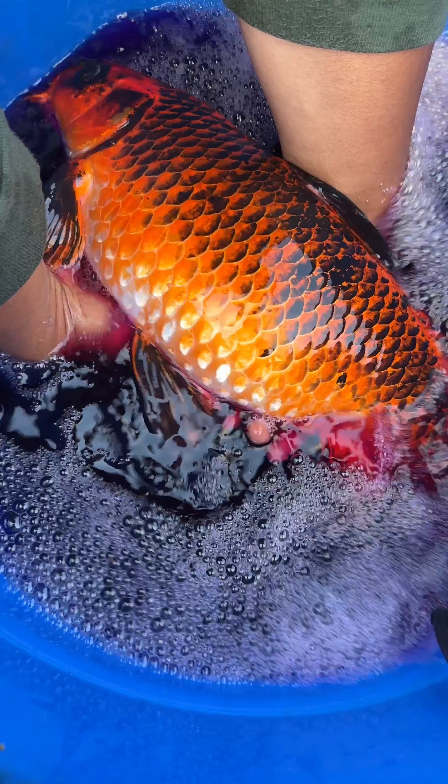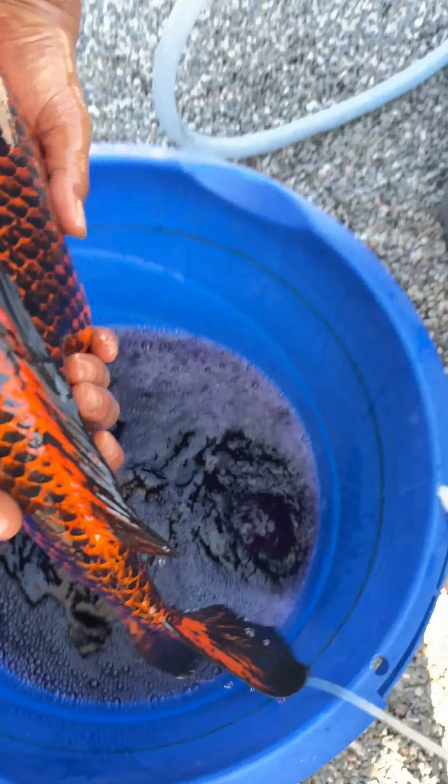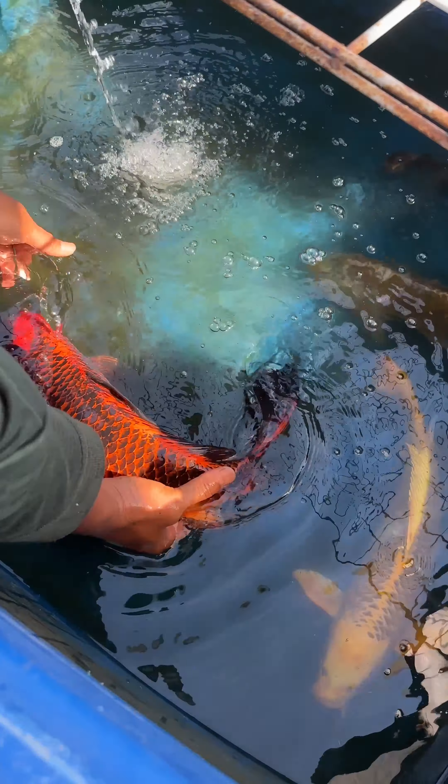She must be carrying a lot of eggs. Making her breed is actually good for her — she can release her eggs so she can grow bigger. These are the candidates.